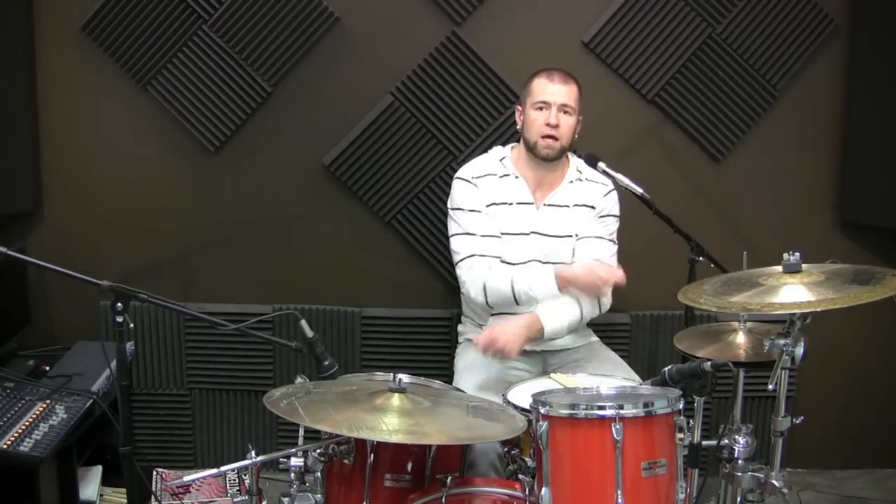String it together and learn the pattern and the way you're going to apply it. Now the third variation for this sticking is: foot, foot, hi-hat, floor tom, hi-hat, floor tom.